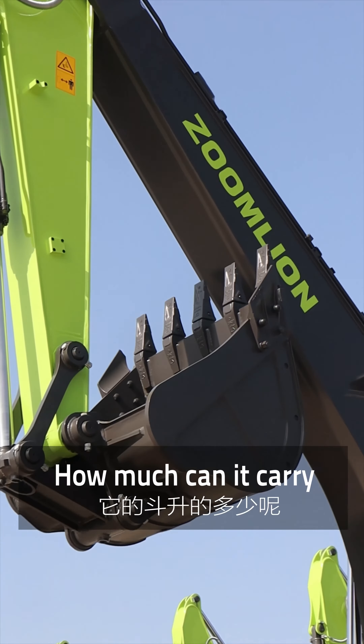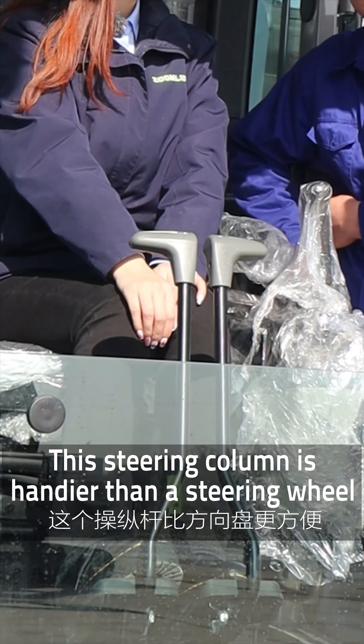Hi Mr. Hsieh, I found that there are lots of excavators here. Can I try it? Sure, which one do you want to try? I'd like to choose this one.